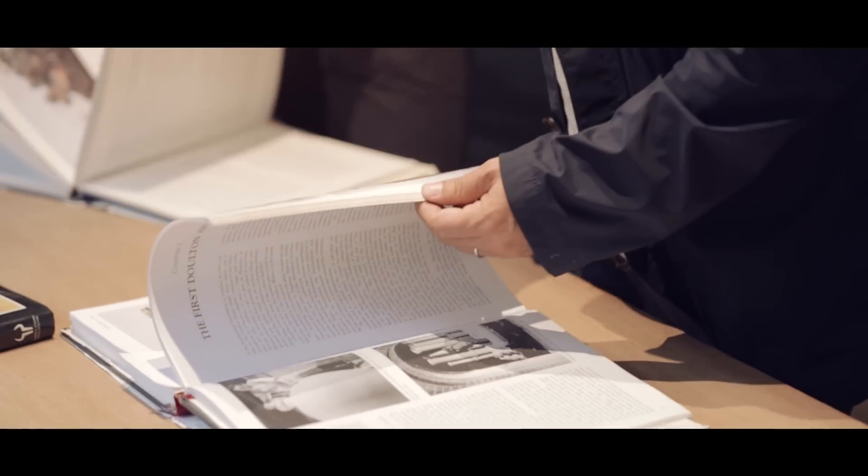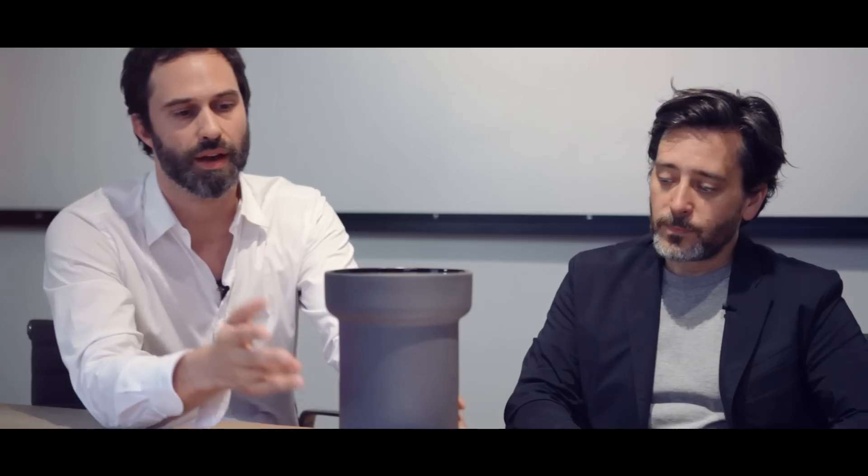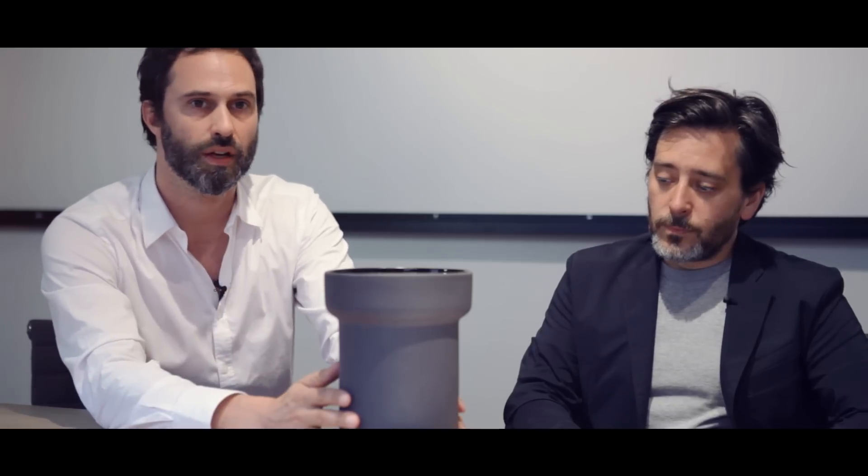So we first researched what Henry Dalton and Company were doing when they started, and they were producing salt glazed water pipes. And that is the basis of our design.